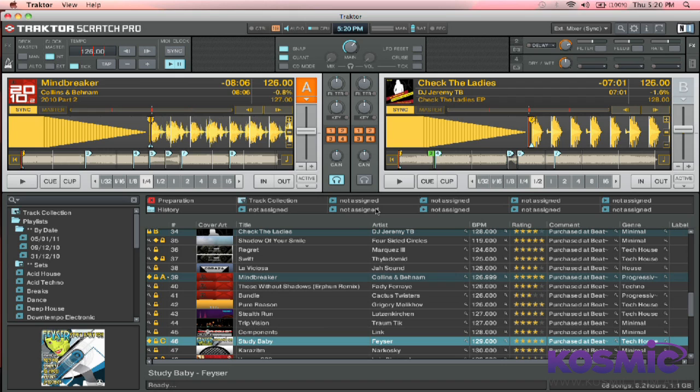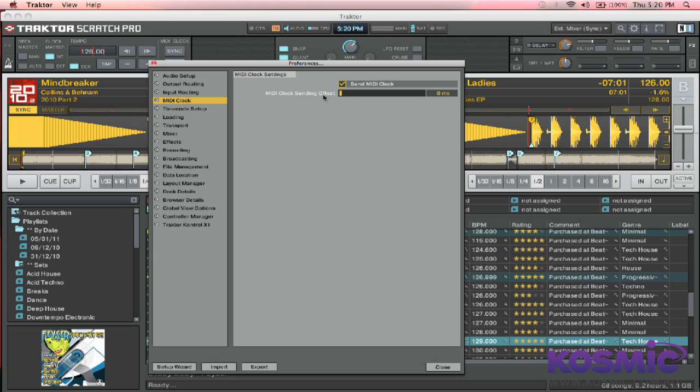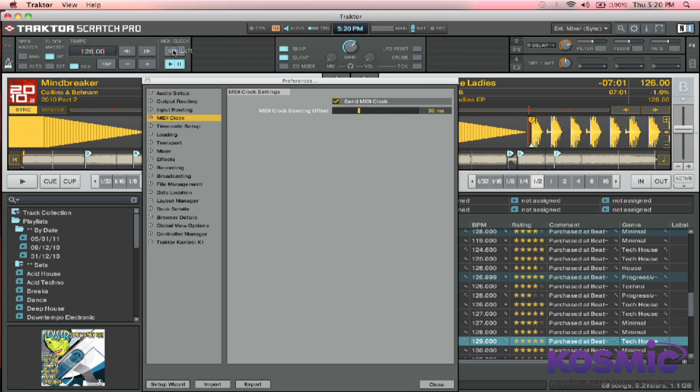Once we start sending MIDI clock, you should be able to hear both metronomes coming through. So all we're going to do now is drag them into time. We do this by jumping back into Traktor's Preferences and back onto the MIDI Clock page. You'll see a little slider here, which is your offset. All we want to do is drag this until both clicks are in time. I happen to know on my computer it's around about 30 milliseconds. If there's any noticeable delay still, just hit Sync here to re-sync everything. That should drop everything into time. If you're trying to search for it, do that periodically — adjust a bit, then sync again.